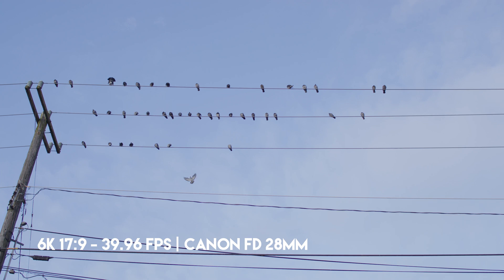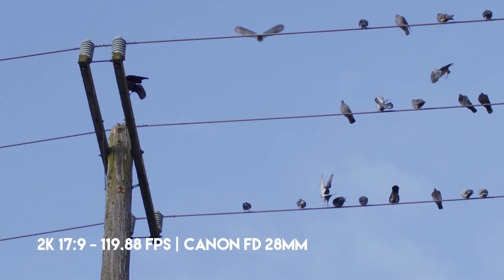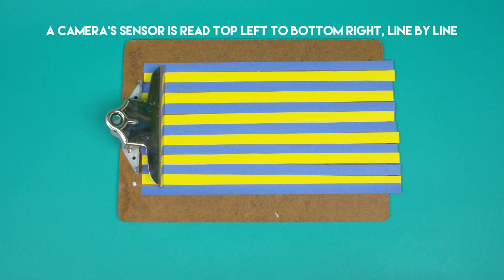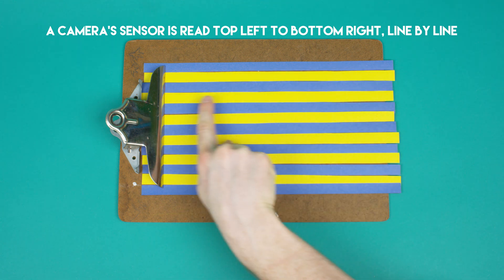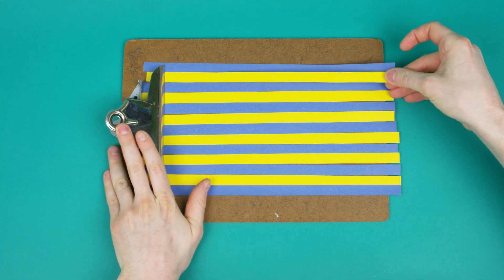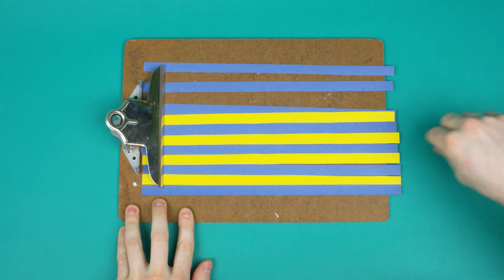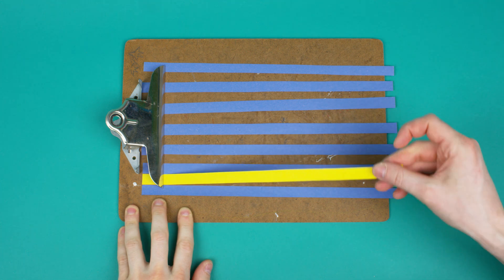Basically there are two ways cameras can give you higher frame rates. The first is some form of line skipping or pixel binning. Those are two different methods, but the gist is it takes time for the camera to read the rows of pixels on the sensor — the more rows to read, the longer it takes to read a single frame. Once you know how long that takes, you can determine the fastest frame rate the camera can shoot. If you skip some of these rows, it takes less time and you can increase your frame rate.